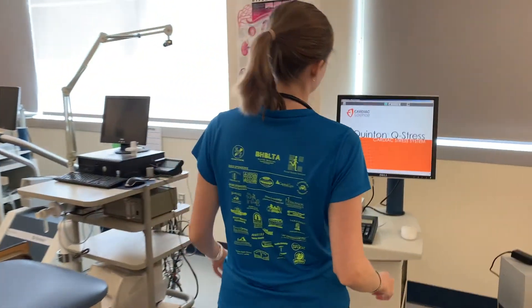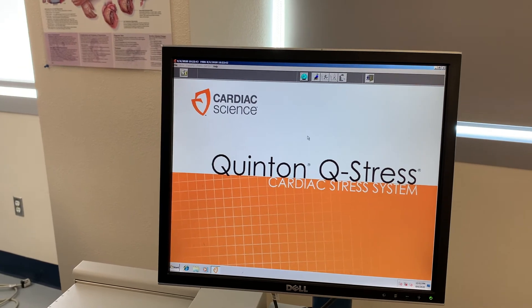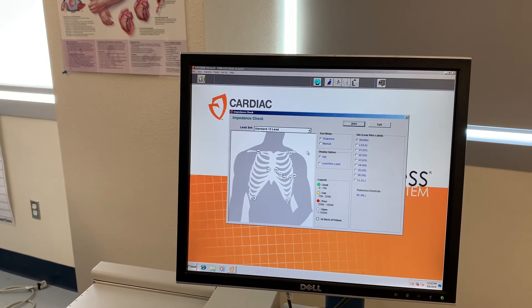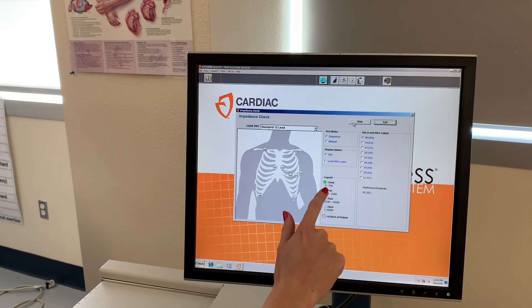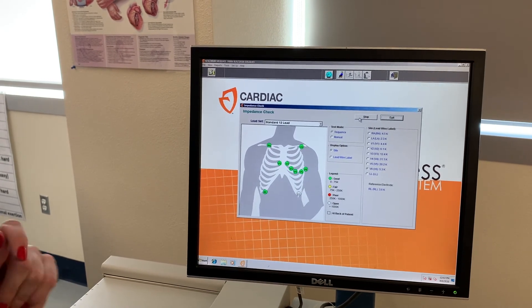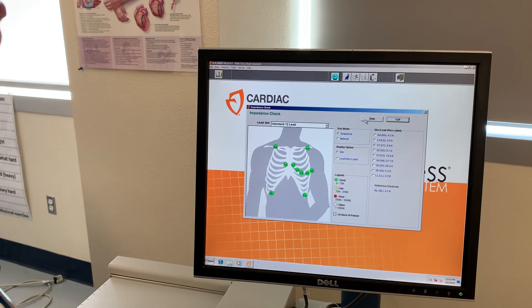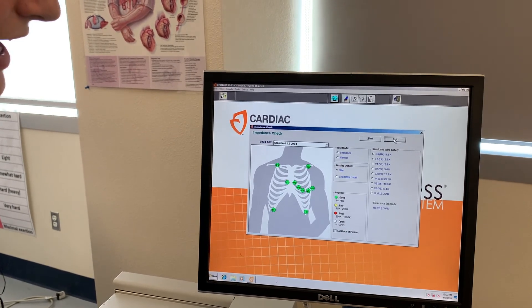Now that everything is connected, we'll walk over to the computer and run a check to make sure all electrodes are in the right place and reading properly. Click on the impedance check — this checks the reading the computer is getting from the electrodes — and hit start. A green dot means a good reading, yellow means fair, and red means poor. We got all greens, which is great — all our electrodes are in the right place.